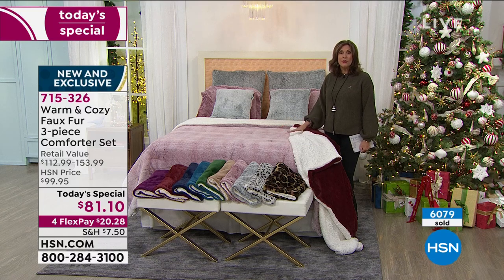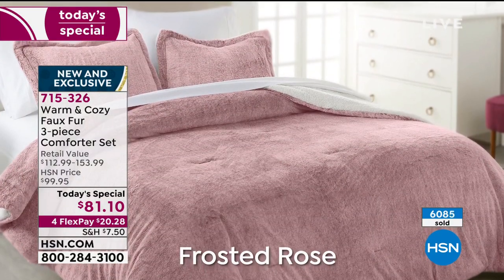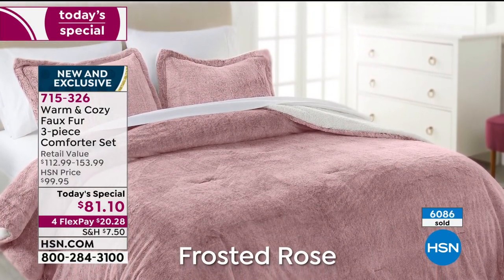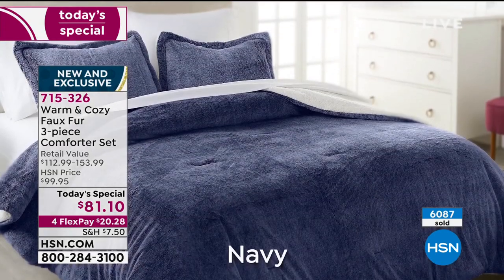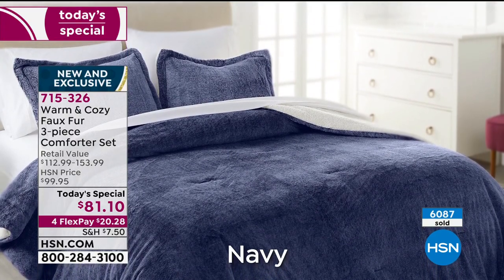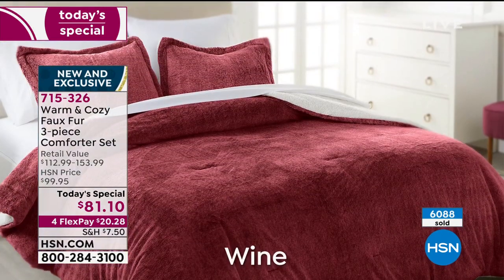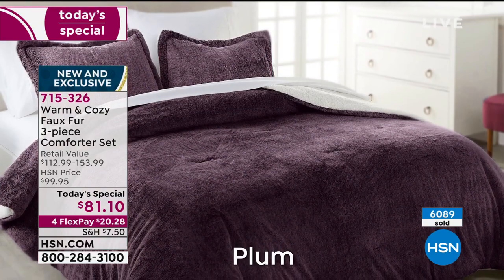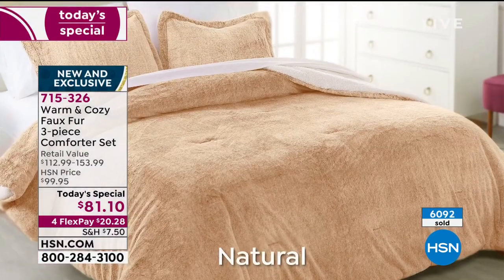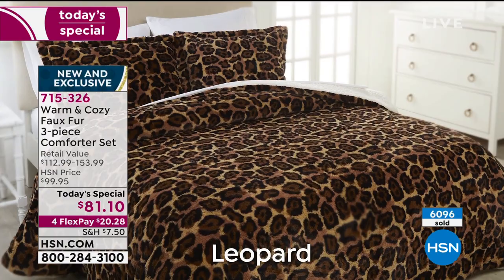Already over 6,100 ordered on the day — this is a great time to really upgrade and redo your bedding. We've all spent more time in our homes than we'd like this year, so make it cozy, make it feel great, make it look great. These are the color choices. I'll show you live in the studio so you get a better perspective. You're going to get your choice of twin, full queen, or king — three size choices — then choose your color.